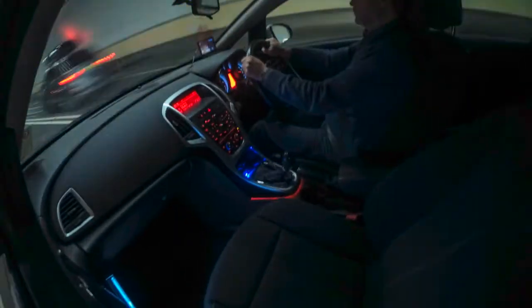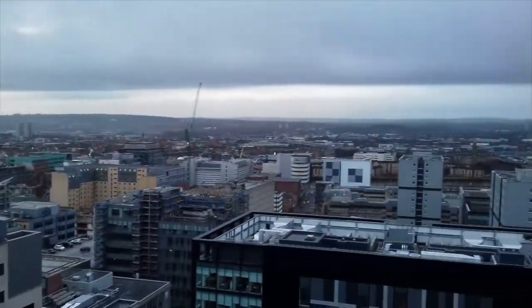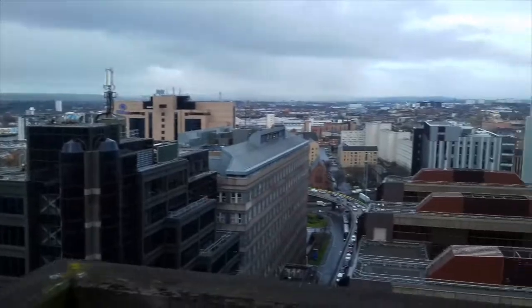Hi guys, how are you doing? Welcome to March's time-lapse vlog for 2019. I hope you enjoy it. This month I've been doing some construction time-lapse. I'm going to show you the setup I used to protect the camera during what was supposed to be a five-day shoot. It turned out to be over three weeks due to the construction site being late, then being held up with the weather, and then finally doing the shoot. The five-day shoot then took seven or eight days in total. It took me about a day to edit.